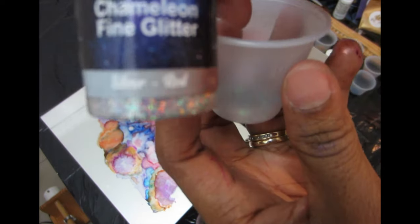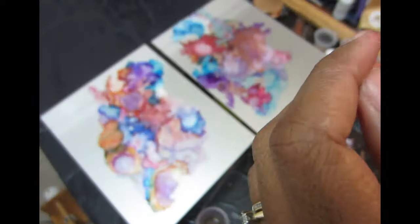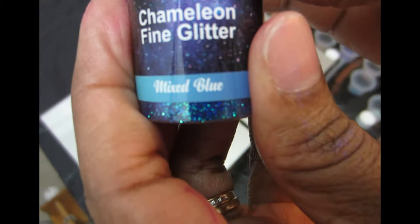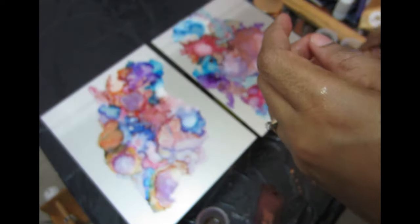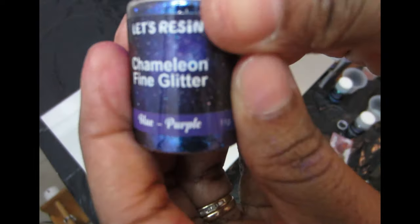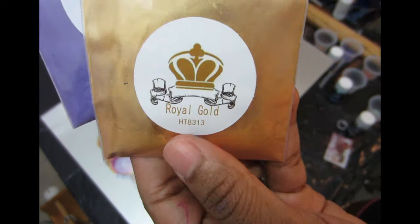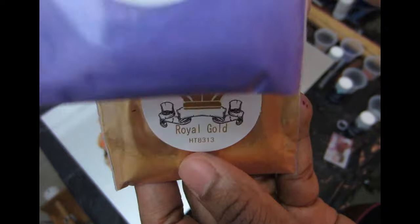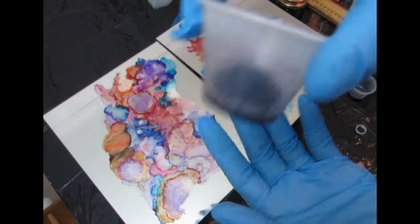Now I'm going to be adding a lot of glitter and mica powder to my art. The alcohol ink itself is just the base background and we're going to be adding other colors on top. Everything I use I'll be putting in the description box below, so check there if you need information on what I use and where to get them — I'll leave links where you can purchase those as well.